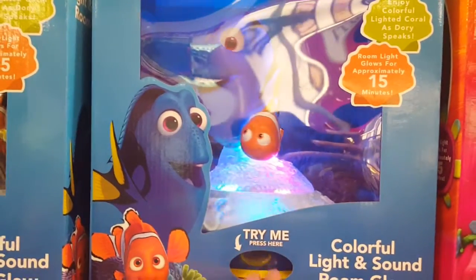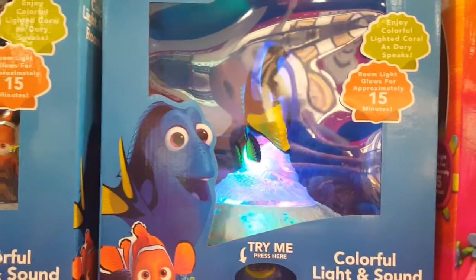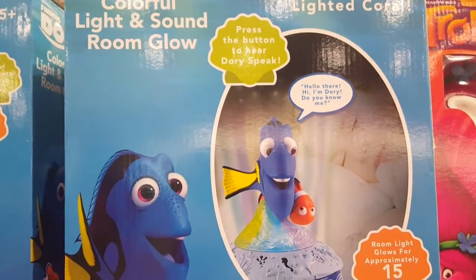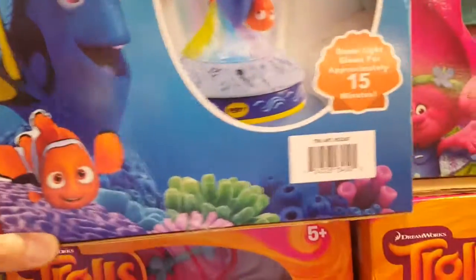Say anything else? You know this is kind of... that's all it says. That's why it says press 1 to make Dory speak. 15 minutes — that's all it says. Ask if they know you or not.